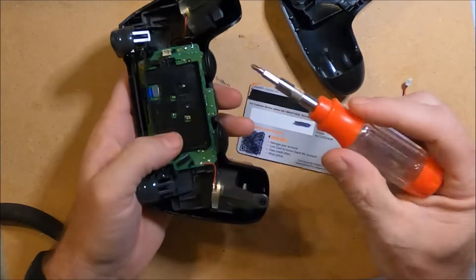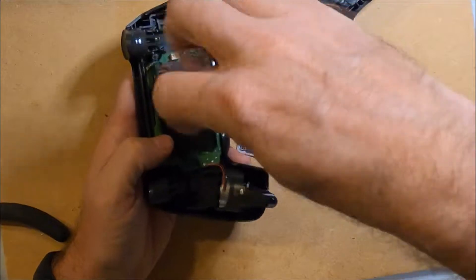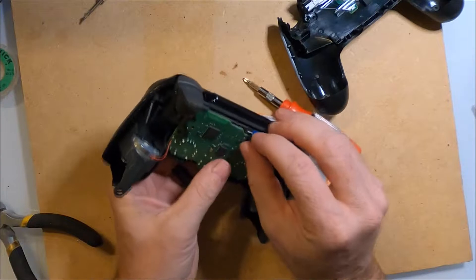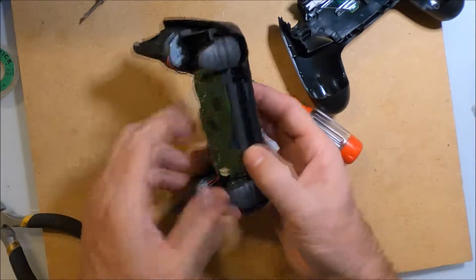There is one screw on the inside that fastens the battery holder, then I can remove the battery holder. I remove one more ribbon cable by pulling on the blue tab and the top part of the shell easily separates.